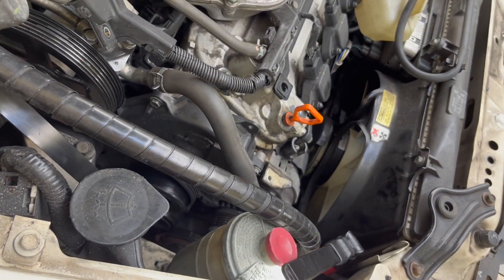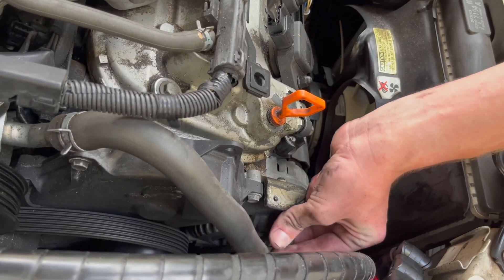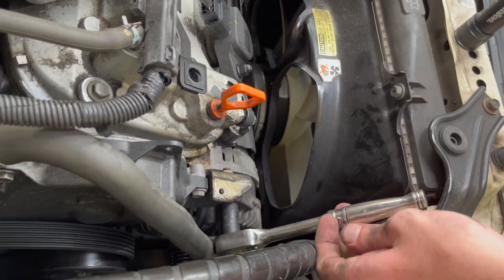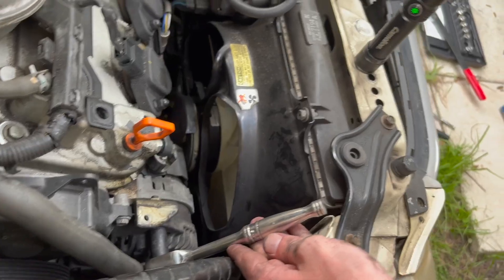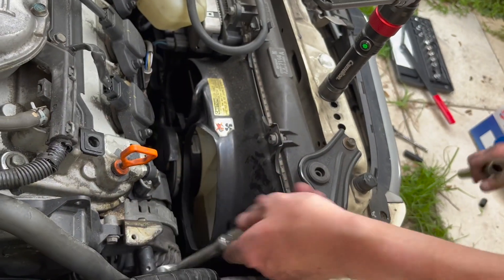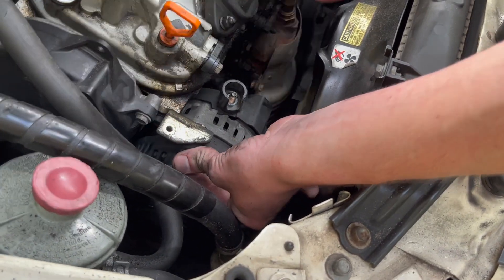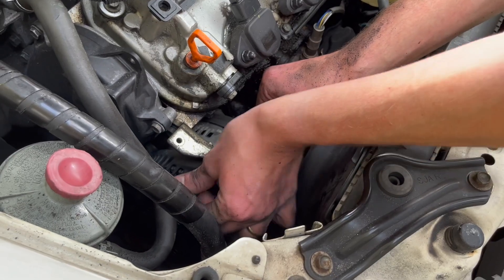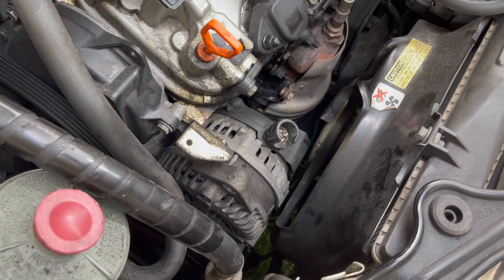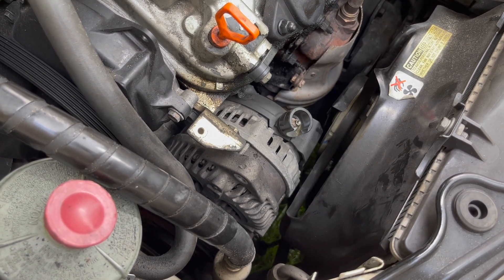The next bolt should be a lot easier. It might be tough — use some kind of extension to remove it. Same thing, use a socket. So now nothing holds the alternator, but now the fun part is actually taking the alternator out from the vehicle.